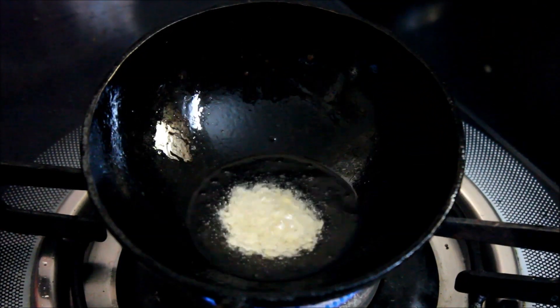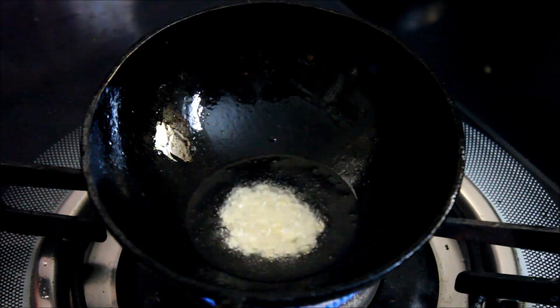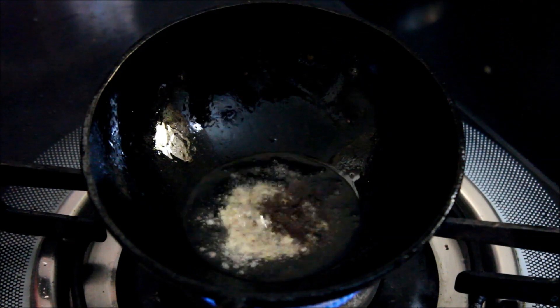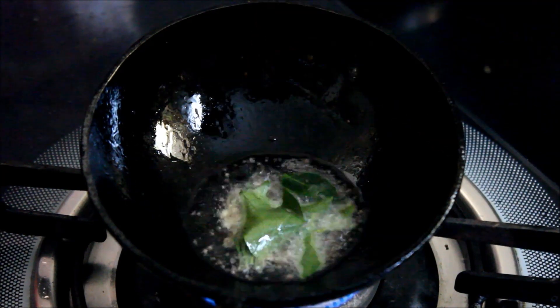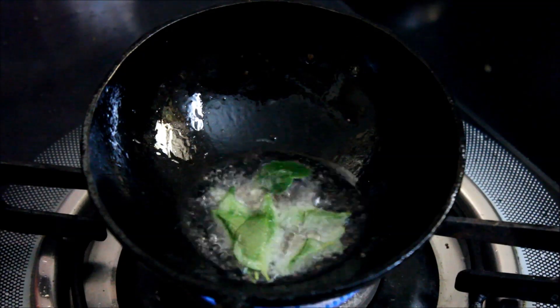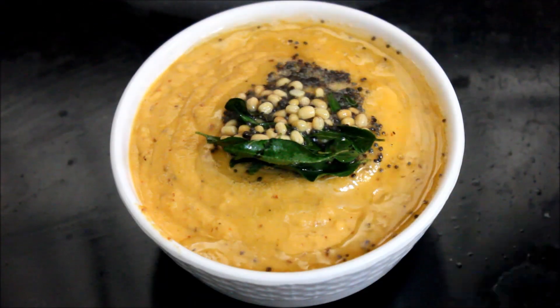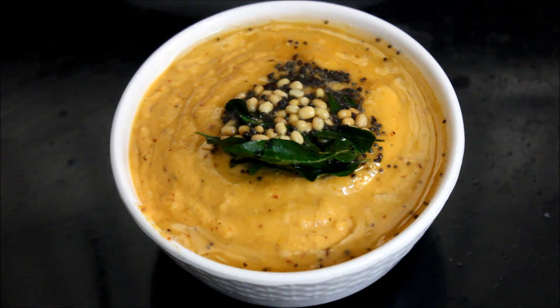Add a little bit of salt. This is how we cook the chutney. The chutney is ready — this chutney is very good.